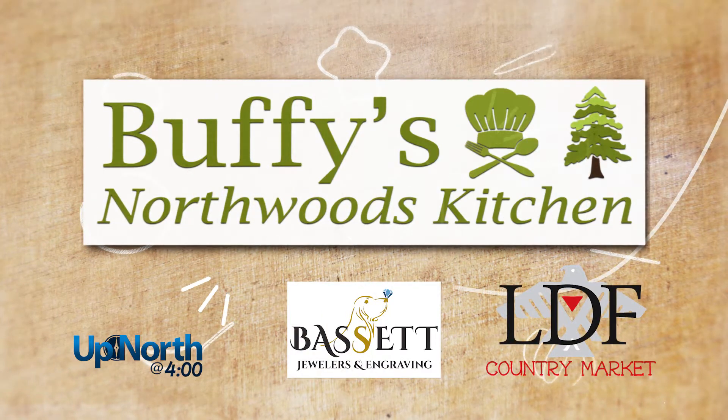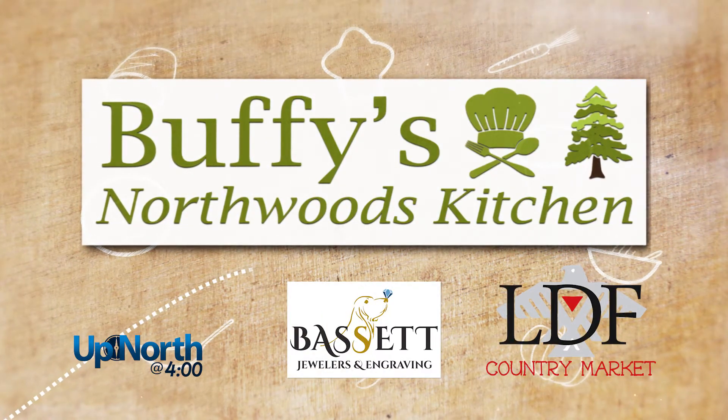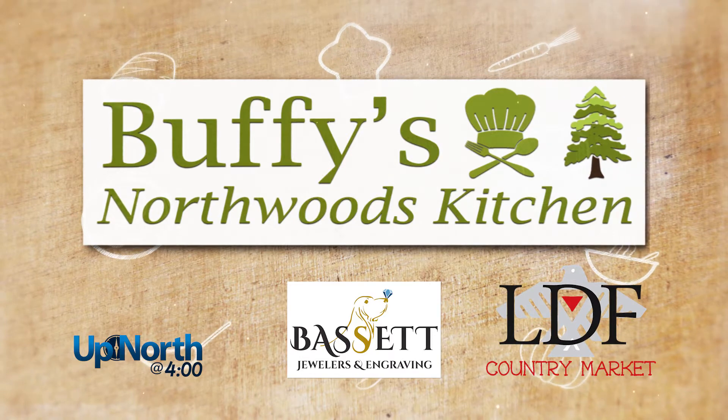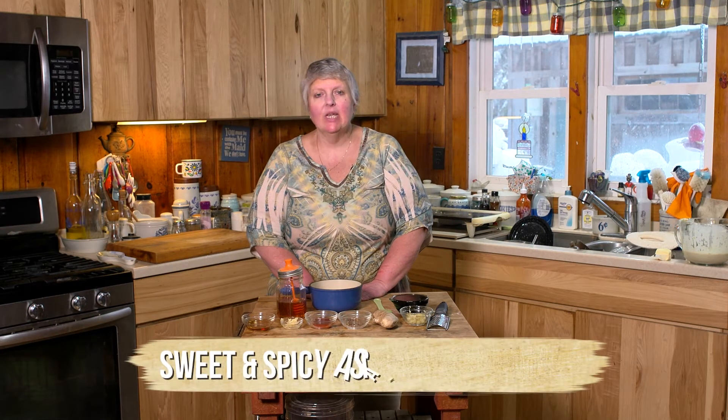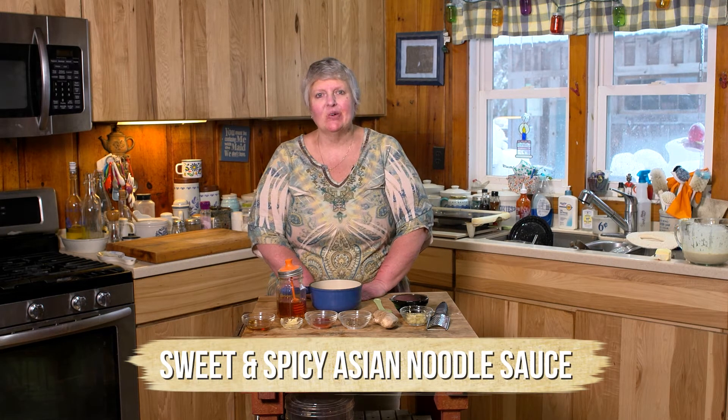Buffy's Northwoods Kitchen on Up North at 4 is brought to you by Bassett Jewelers and Engraving and LDF Country Market in Lac de Flambeau. Hi everyone, today on Buffy's Northwoods Kitchen we're making a sweet and spicy Asian noodle sauce.